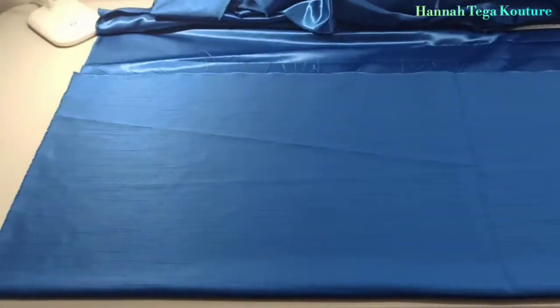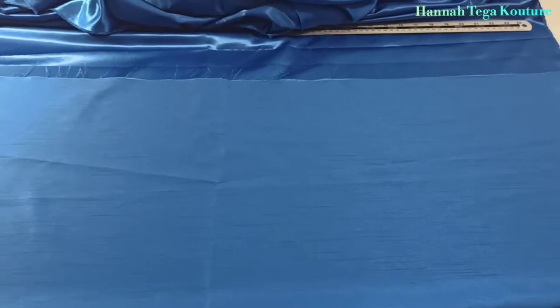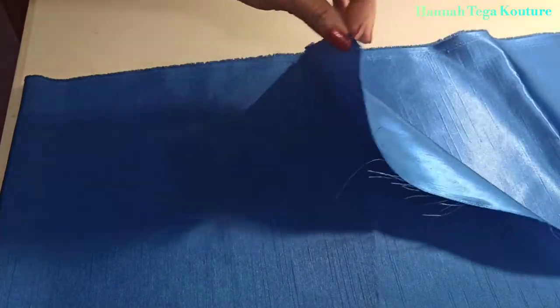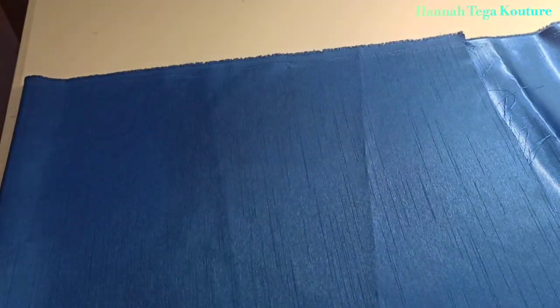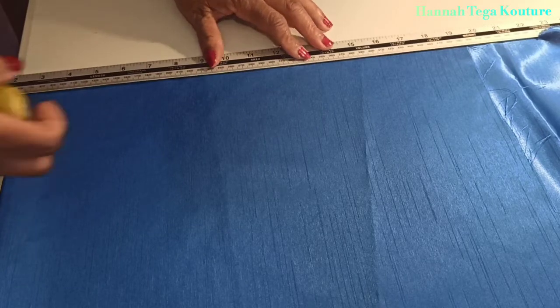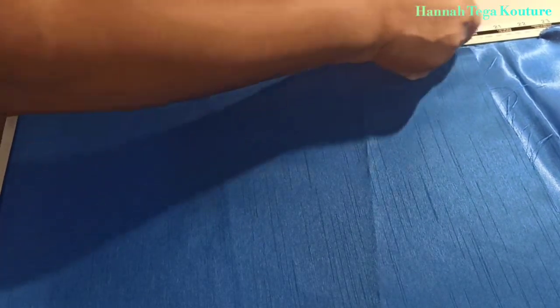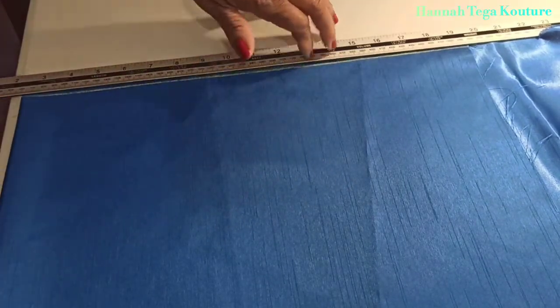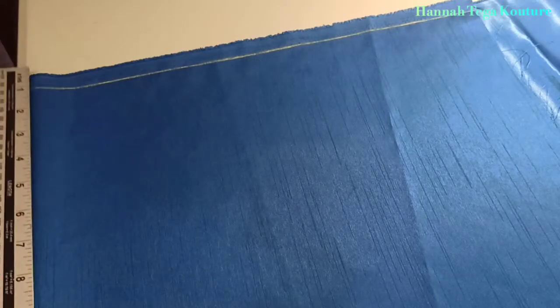I'll be making use of a taffeta fabric. You want to fold your fabric over like this once, only once. The length of the fabric I have here is 60 inches and the width when folded is 17 inches. You want to start off by drawing a line across like that — that makes the shoulder point, which represents the start line as well.